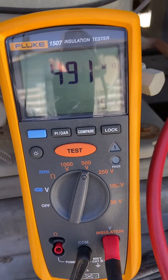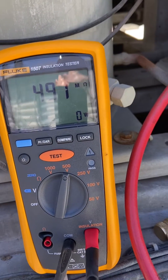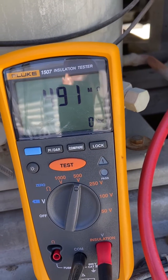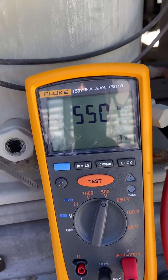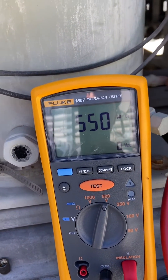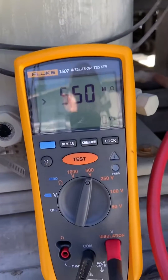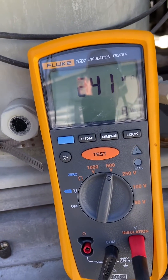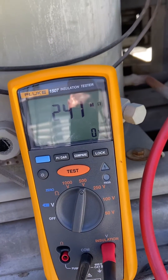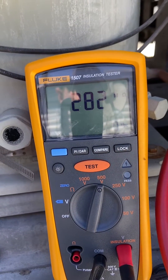You can see I'm pushing the test button — you want it to go all the way to 550 and then back down, and wherever it stops is your megohm reading. That was 491. Next one hit 550 — that was a bad reading, you've got to make sure you get it on there good. There we go, proper reading: 241 on that winding. Next one is 282.